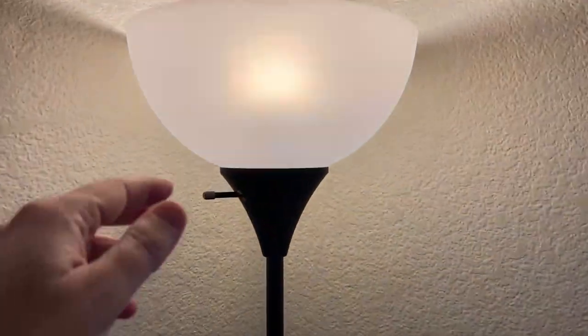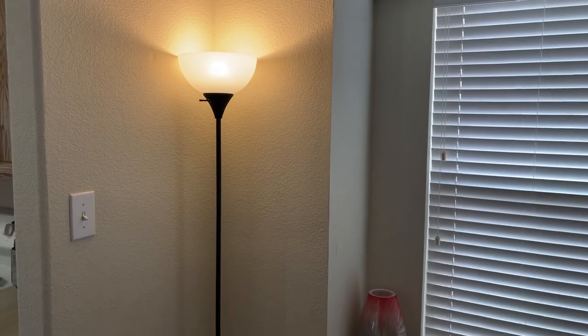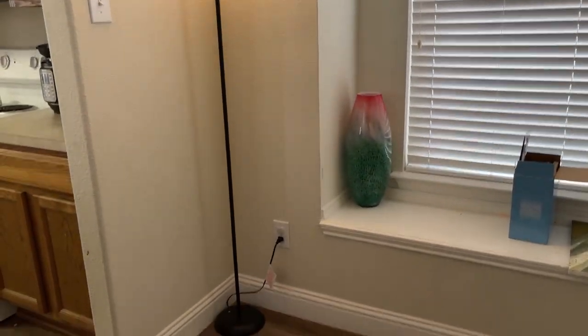This works really well for us and we really like it. We enjoy this standing floor lamp and it's really easy to move. It fits in tight spaces. We think it's really great for the minimalist type of style and lifestyle.